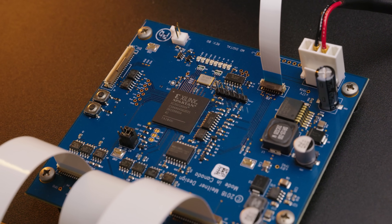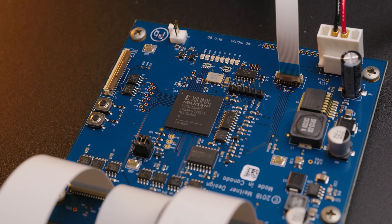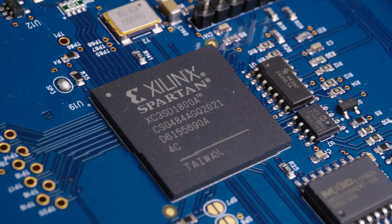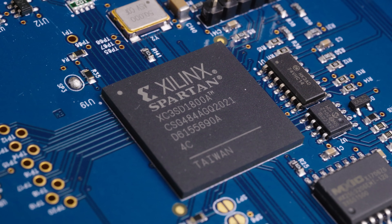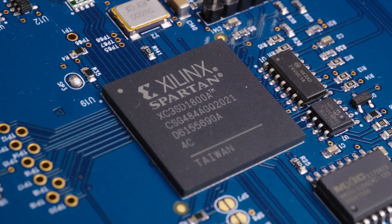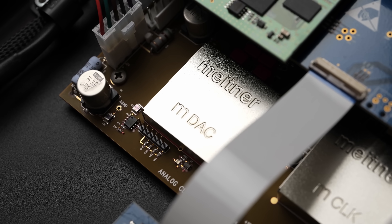Then in the centre of the unit is the main digital processing board itself, with a Xilinx FPGA that is handling all of the digital processing, including conversion of incoming PCM and DSD info to DSD-1024. The one part that I can't show you is what's under here — i.e. the converter itself — but I do have an image of the actual converter in the Meitner MA1, and I'm presuming that this is going to be very similar.